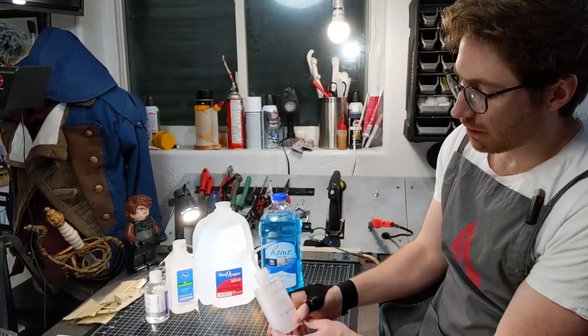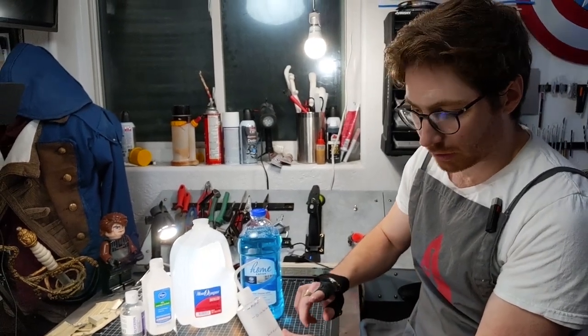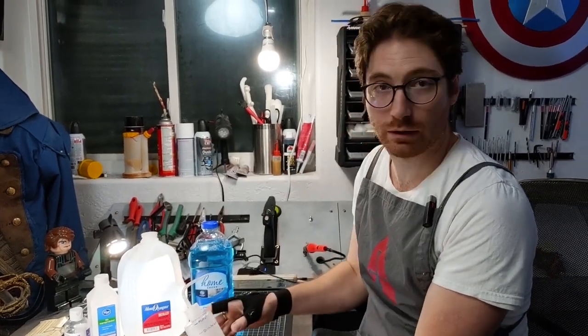That comes out to basically one part isopropyl alcohol, two parts Windex, and three parts distilled water — so you can scale that up if you're making a bigger batch.